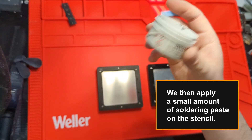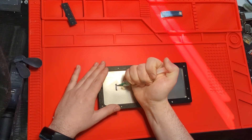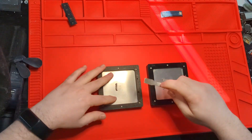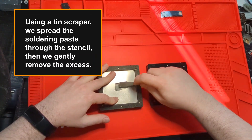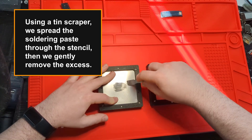We then apply a small amount of soldering paste on the stencil. Using a tin scraper, we spread the soldering paste through the stencil, then gently remove the excess.